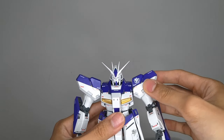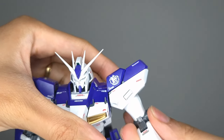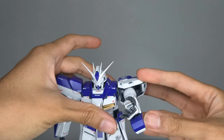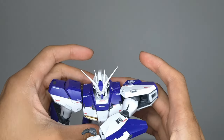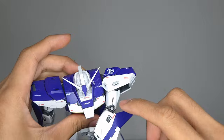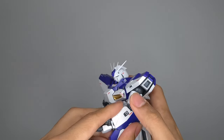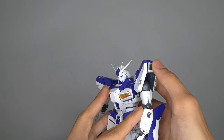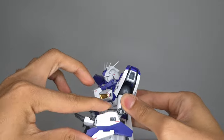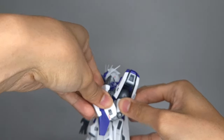You do have a 360 over here by the bicep and deltoid connection. Over here on the shoulder, I'm pretty sure the Nu Gundam is the first one to have that joint. It retains it here on the Hainu and you can have the arms reach in front. The shoulder armor does move up and down and it has a full elbow bend.